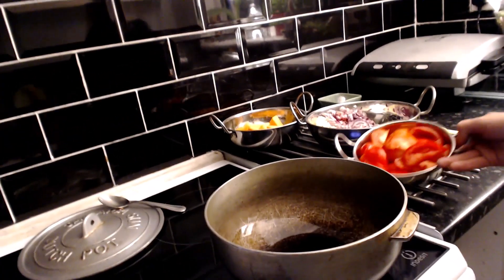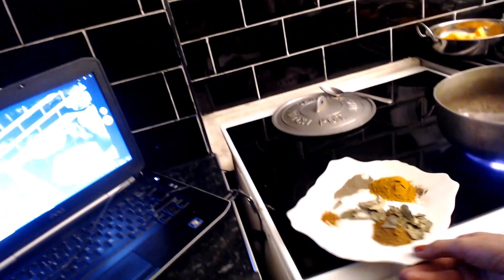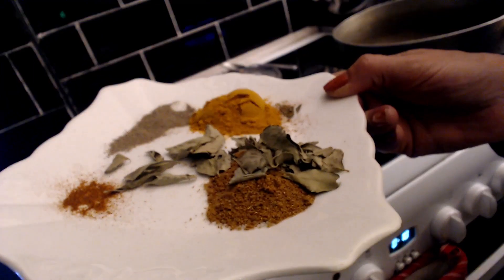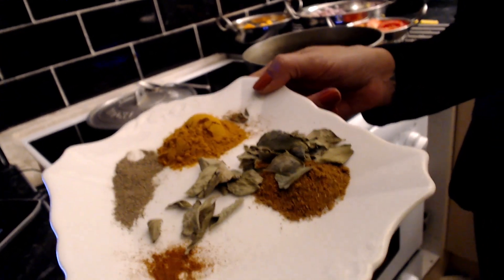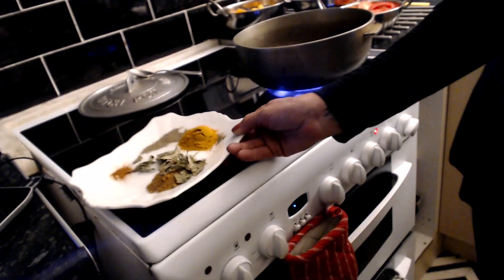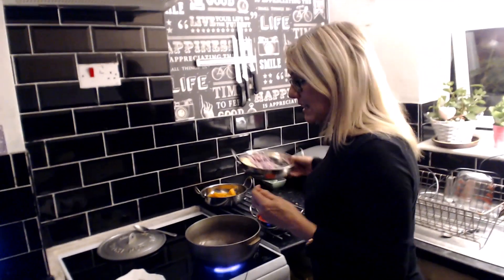We've got some chopped up tomatoes and there's some mushrooms as well going in. On my dish I've got turmeric, jerk seasoning, some curry leaves, cayenne pepper, and black pepper. You must have black pepper when you're having turmeric because it counteracts it together and helps you to have pain relief if you've got any anti-inflammatory needs or any pains.